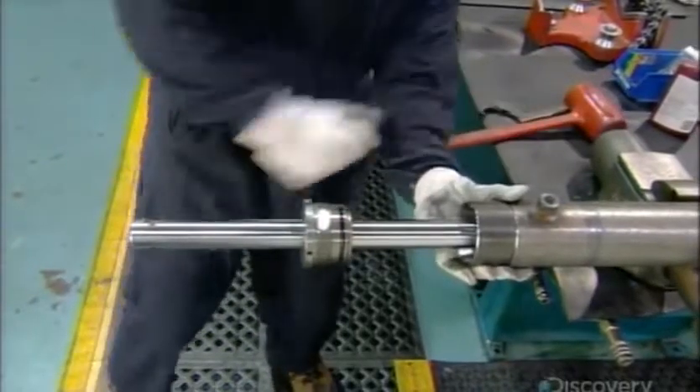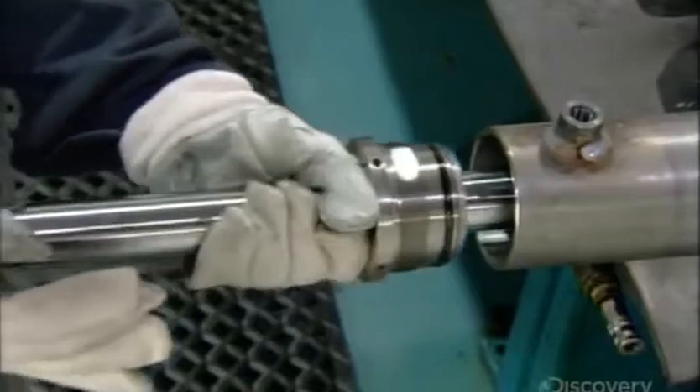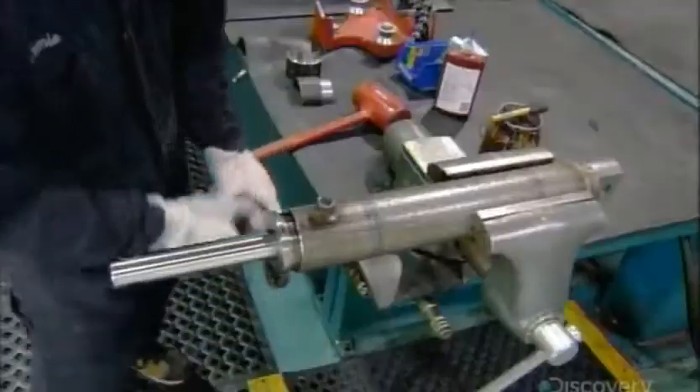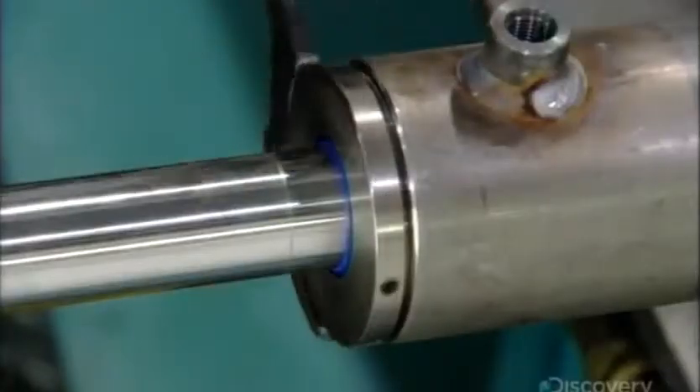Once the piston is safely in the barrel, he removes the sleeve. He then shoves the rod further into the barrel and screws the cylinder head to the threaded lip. Using a spanner wrench, he tightens the assembly to the required torque.